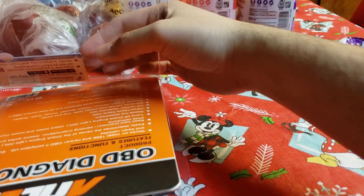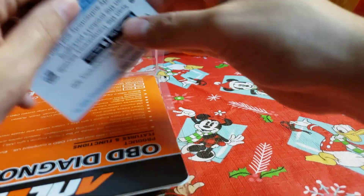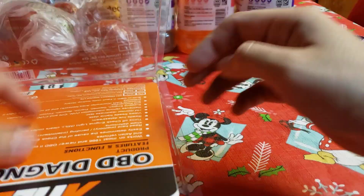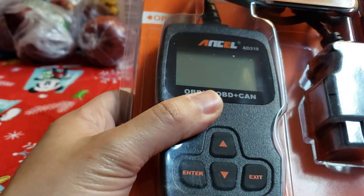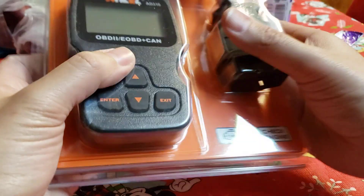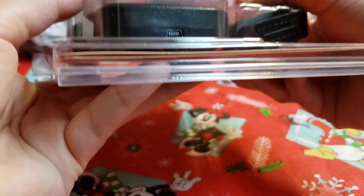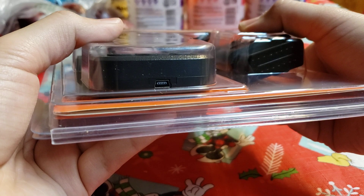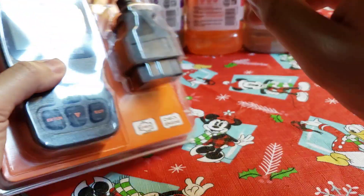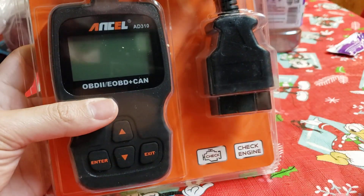Most of us hate going to the dealerships and having them charge us like 400 bucks — like, 'Oh yeah, your wipers aren't working, but I'm going to charge you 400 bucks because you came over here.' Hopefully this works out. I'll have to find that PS3 tip. Other than that guys, I will talk to you soon. Thanks for watching.